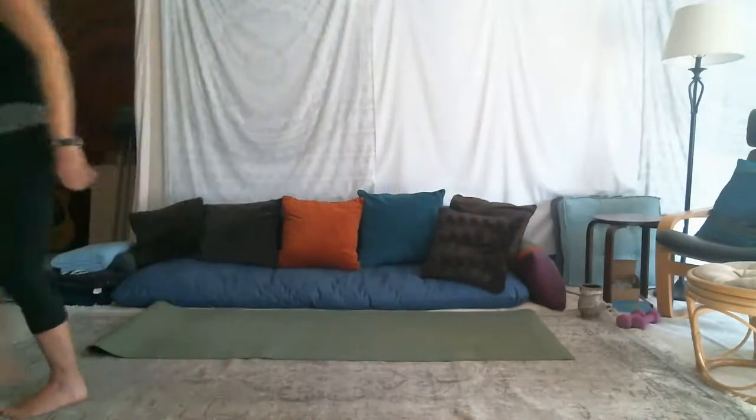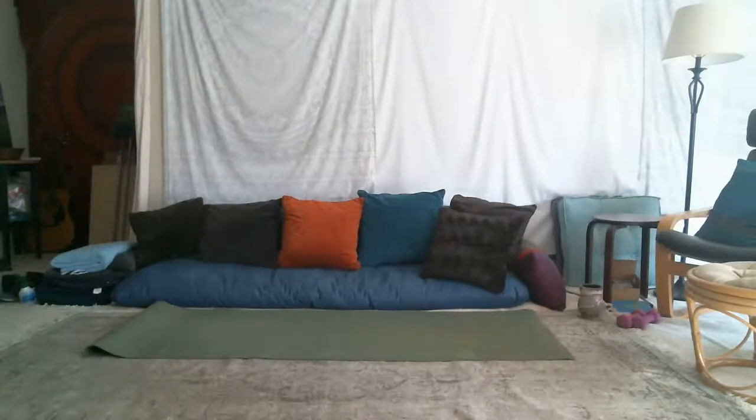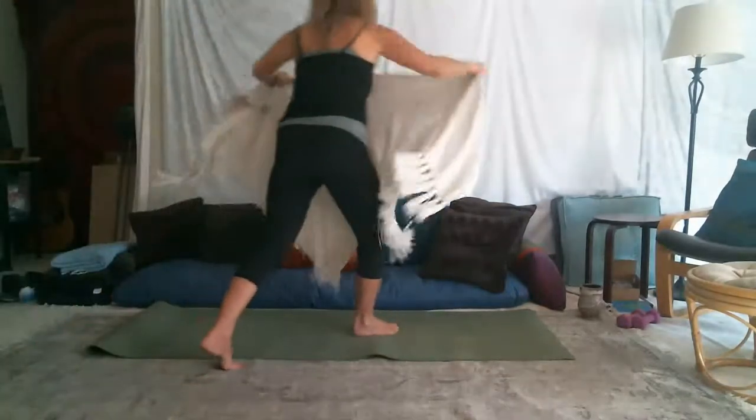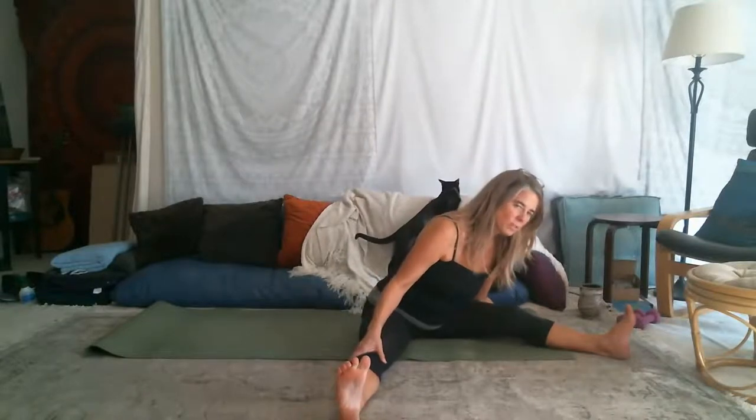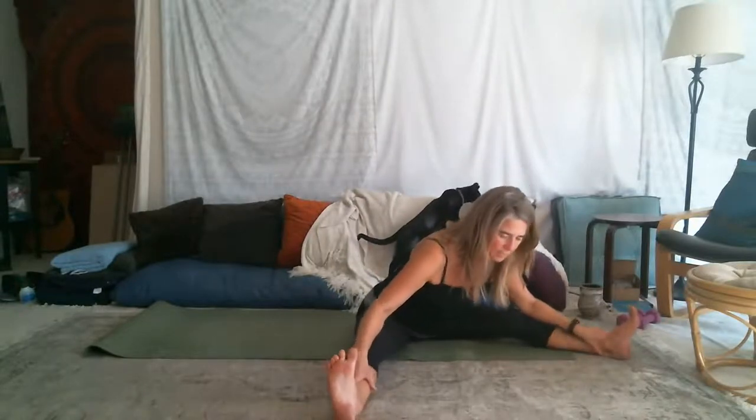I'm going to get something for the sofa so that you can see me in my dark clothing. Happy Wednesday, everyone. I'm going to take the legs just wide, take the inhale in the center, and then exhale around toward one side and around the horizon, then toward the other leg and up.